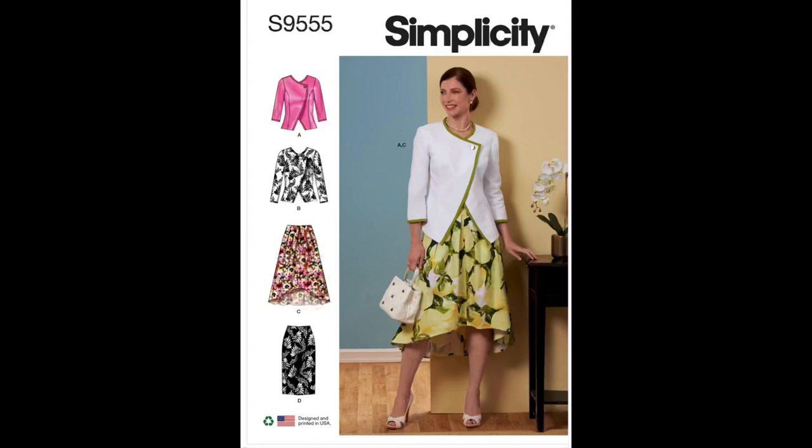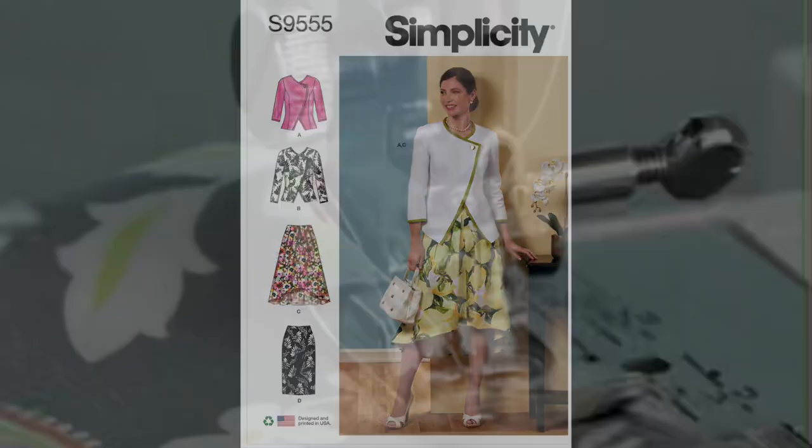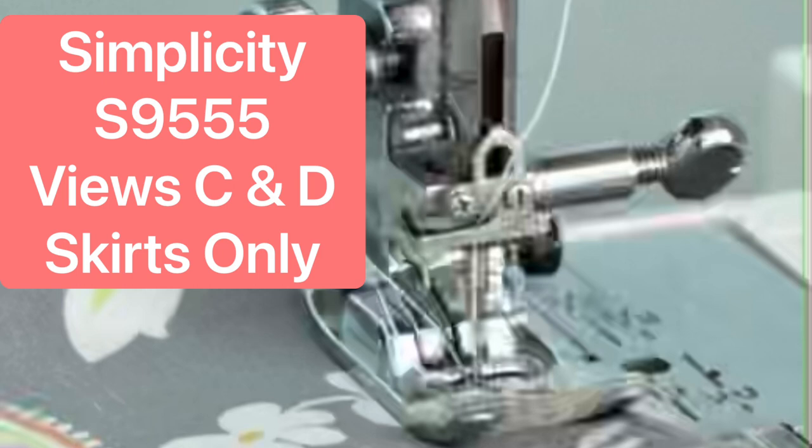Welcome to this edition of Pattern Spotlight. Today we will be reviewing Simplicity's S9555 Views C and D, which are the skirts. Be sure to stick around throughout the video because I will be showcasing images of what the suggested fabrics could possibly look like for this particular garment — you don't want to miss that.